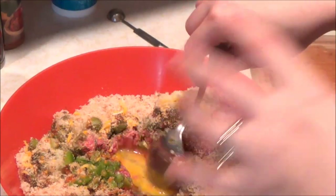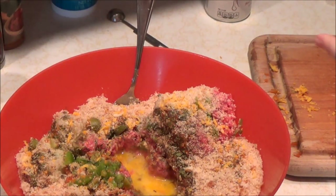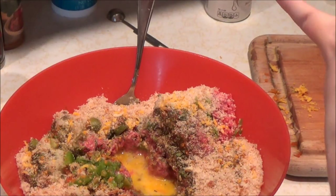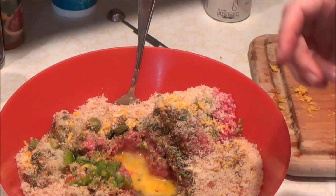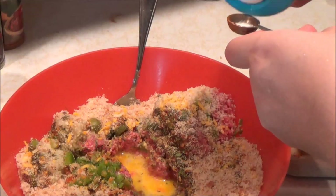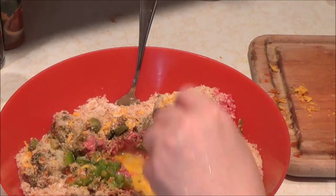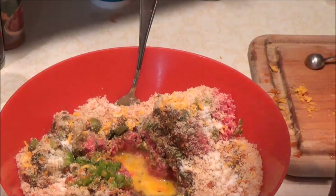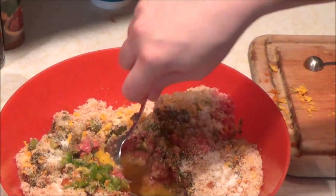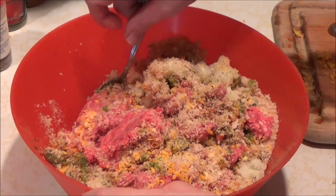Next is really what I call the not-fun work, which is mixing all this around. To do that I have to take off the wedding ring and engagement ring — I don't like to use them when I'm cooking. Before we do that, we're going to put a little bit of salt in here and then we'll mix. About a teaspoon of salt in there. Now we're going to start mixing this up.